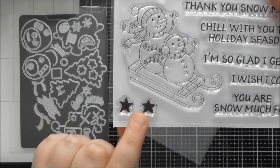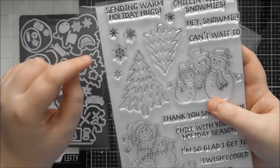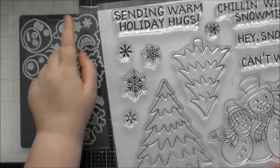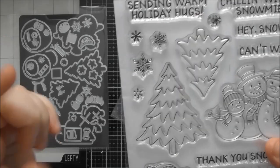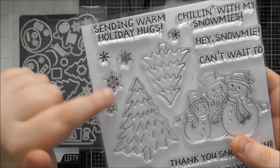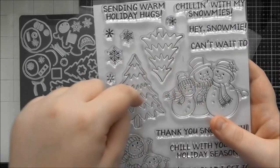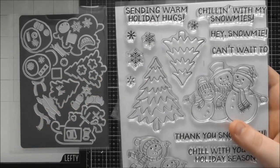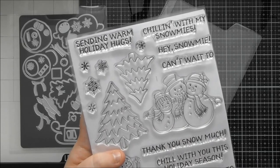There are a few extra stamps: solid stars for backgrounds or as tree-top decorations, and five different snowflakes, which are very useful. The die set also includes snowflake dies — a couple of them cut out specific stamped snowflakes. You can stamp and die-cut the snowflakes to layer them onto your card rather than stamping them straight into the background.